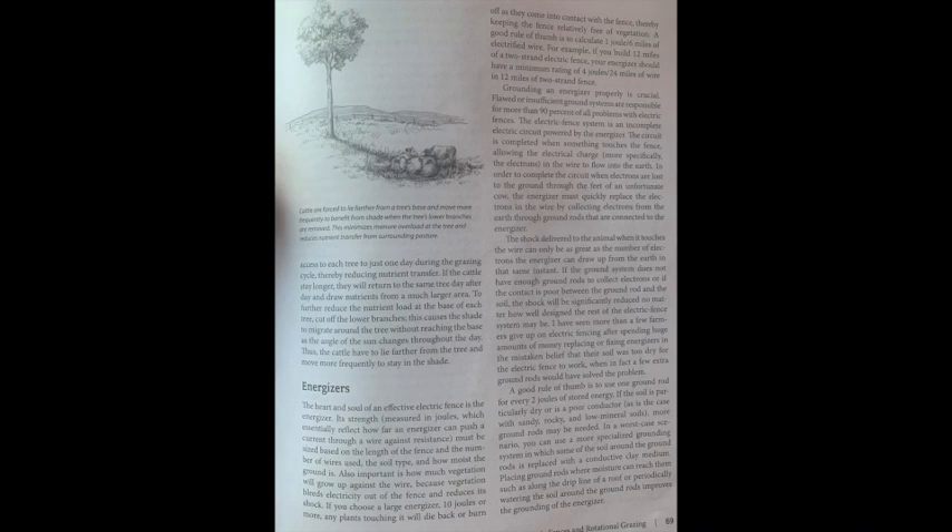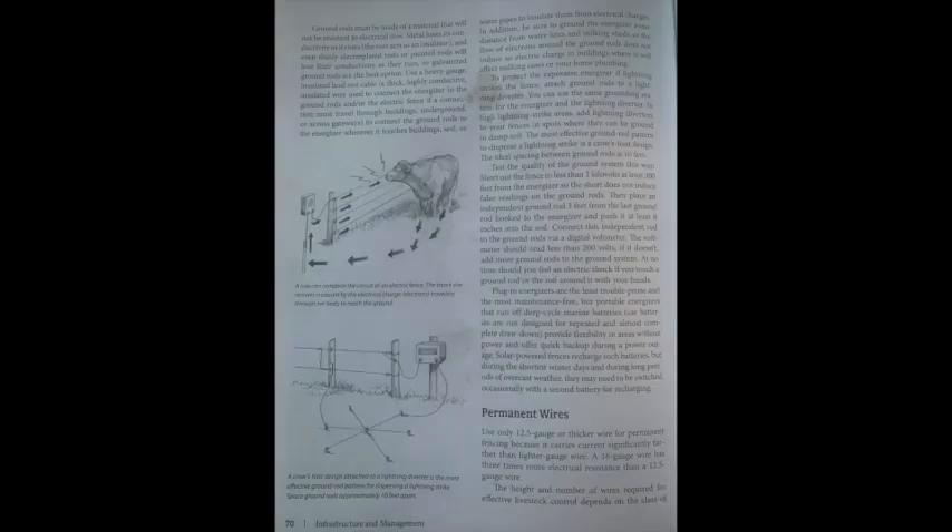Don't get cheap on ground rods. A good rule of thumb is one ground rod for every two joules of stored energy. In particularly dry, sandy, rocky, or low-mineral soils, more ground rods may be needed. In a worst-case scenario, you can use a specialized grounding system in which some soil around the ground rod is replaced with a conductive clay medium. Placing ground rods where moisture can reach them — such as along the drip line of a roof — or periodically watering the soil around the rods improves energizer grounding.